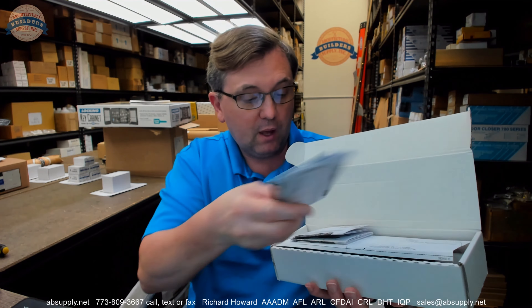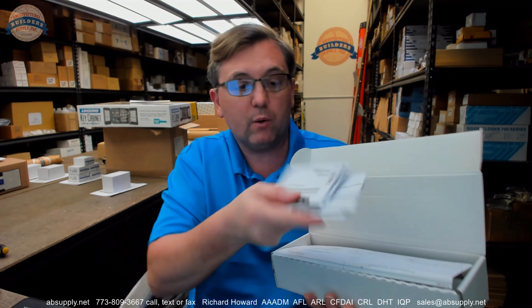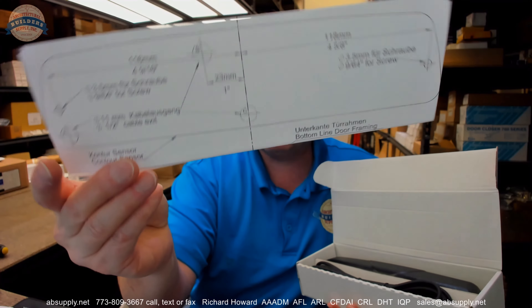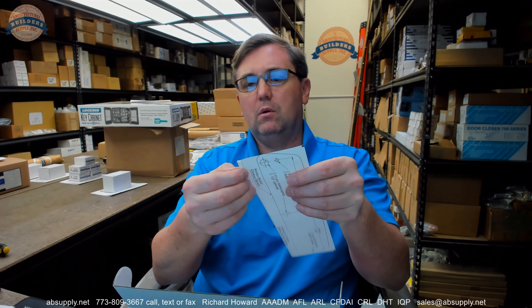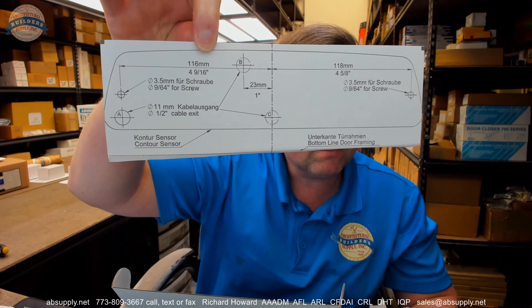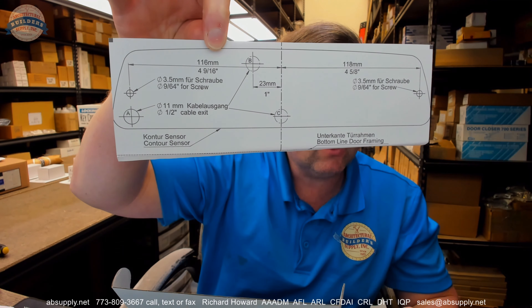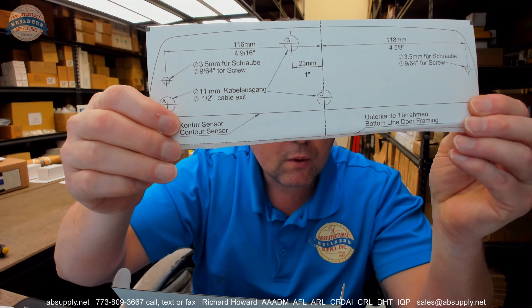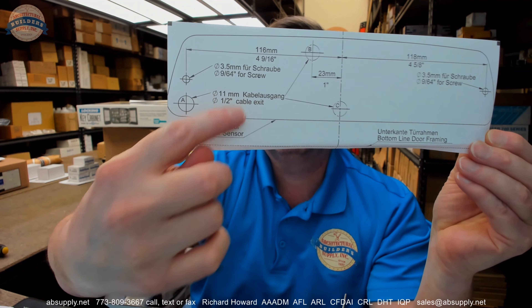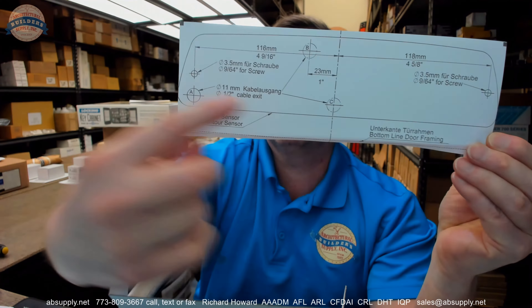The installation instructions come in four sets in four different languages. We have the English version posted and linked below. It comes with a full-size template — a peel-away paper adhesive backer — which you'll apply to the opening and drill your holes. You've got mounting holes and access holes for cable: the A, B, and C holes, plus two screws for installation.